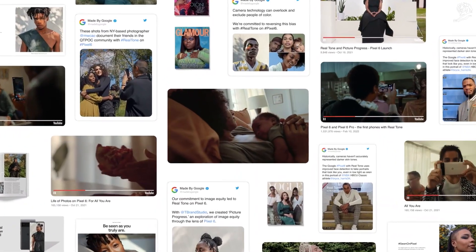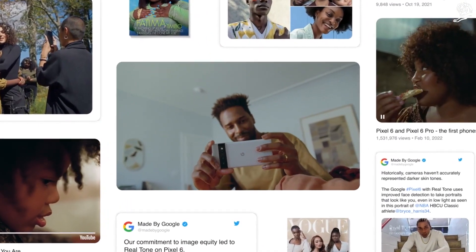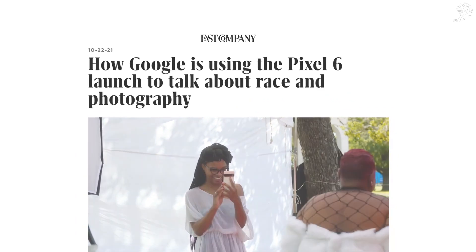Then, we shared nuanced and personal stories around the world, including a collaboration with New York Times Advertising. And the world noticed, reaffirming just how necessary this work is.